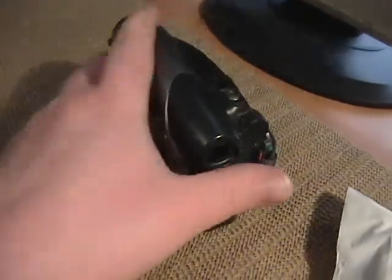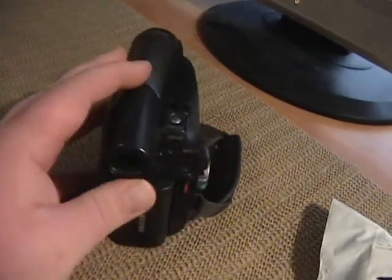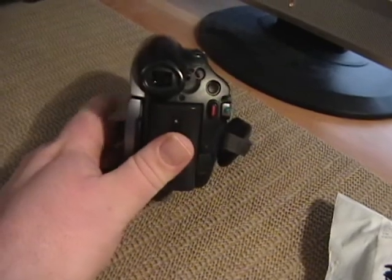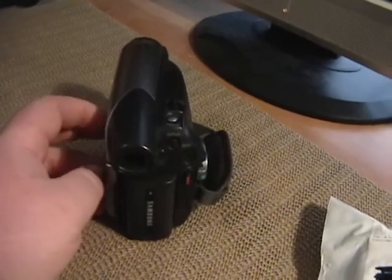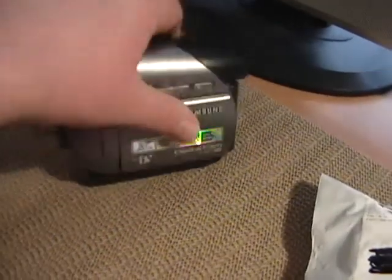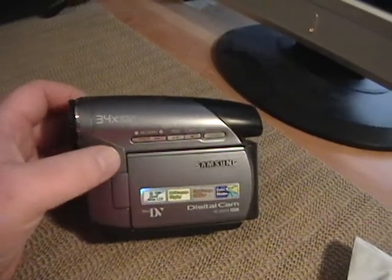This is a really nice camcorder, very, very light. I took this — if you guys watched the vlog I filmed when I went out to the Red Hat campsite — I actually filmed it with this camcorder. The reason I didn't use the Sony HD camcorders is because I didn't want anything to happen to those. Even though I do care about all my camcorders, if something major happened to this one, it wouldn't be a great financial loss to me.